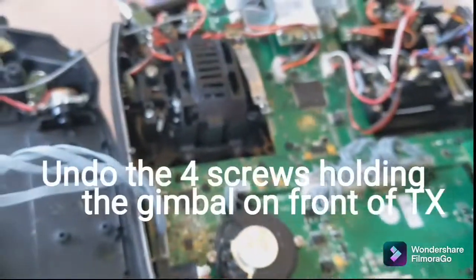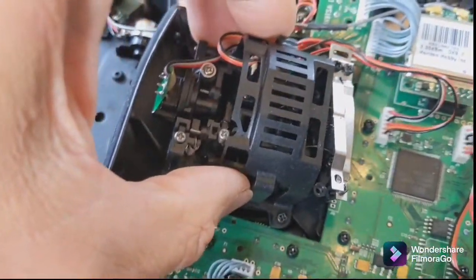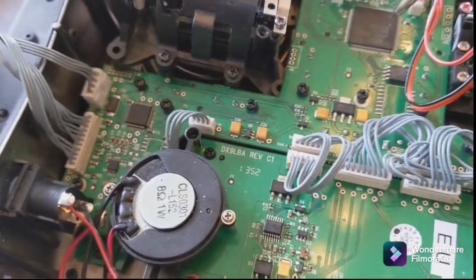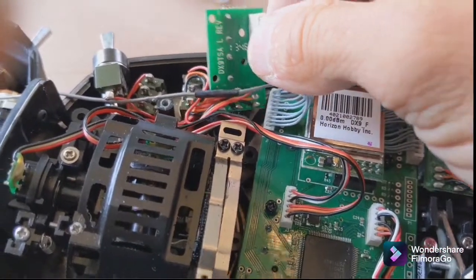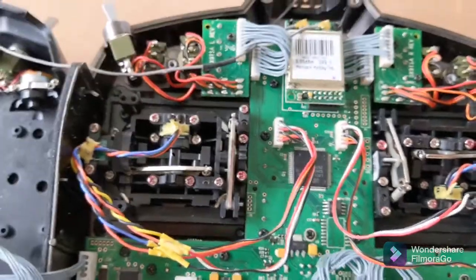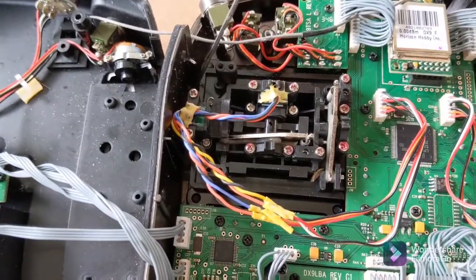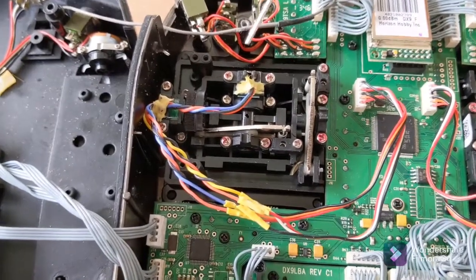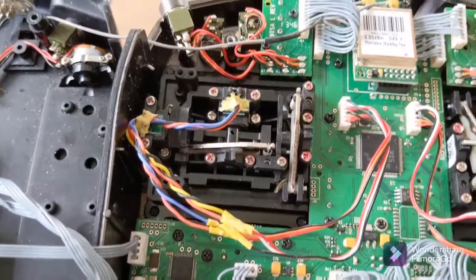That gimbal can now be inserted. I had to undo all the screws so the green circuit board can lift up slightly and get out of the way. The aileron and elevator gimbal is now in. I did have to take a little bit of plastic off on the transmitter — the gimbal went in but I couldn't get the front screws in, so I just removed a tiny bit of plastic from these gussets, and that was fine.